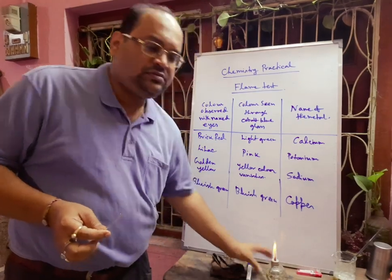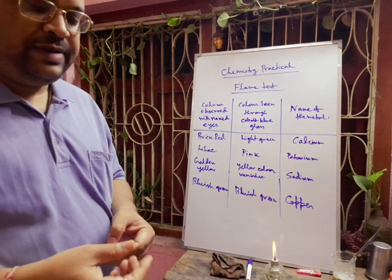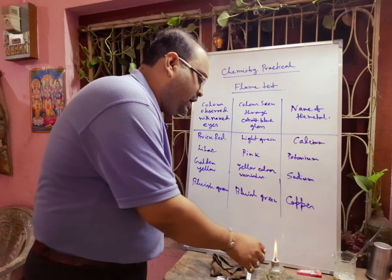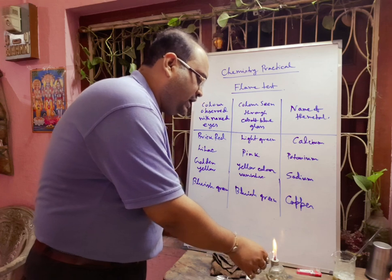Next, we will take another salt. First, you have to clean the platinum wire properly — again take some dilute acid and clean the platinum wire. There will be no color from the clean wire, and now it is not giving any color.